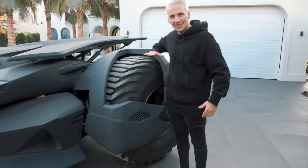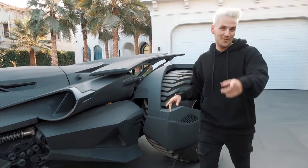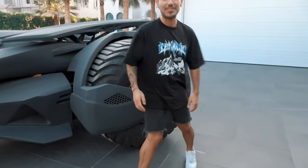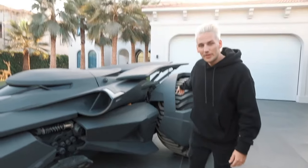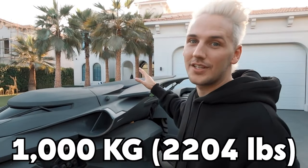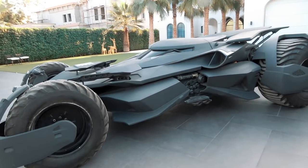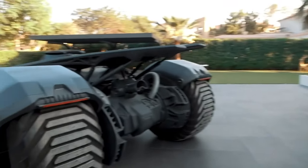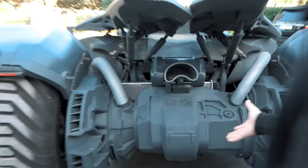These wheels are literally up to my ribs — that's like a full JP in height. These wheels are 500 kilos each, so that's like 1000 kilos worth of wheels just in the back. If you thought this thing would impress you from the front, look at it from the back and look at the size of these things.